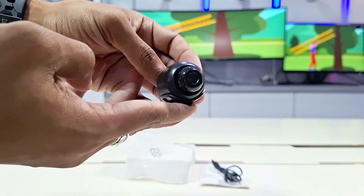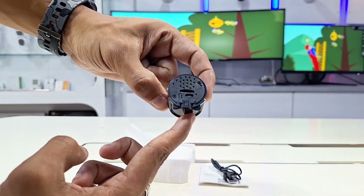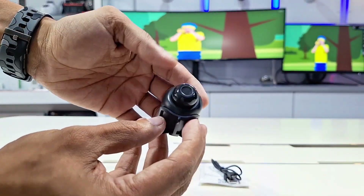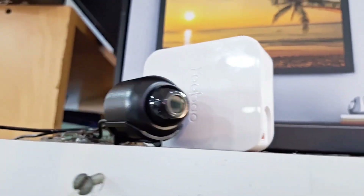In this video, we'll talk about its functions, its main features, and how to configure this device directly on your phone. In simple and easy steps, we'll show you how to configure it without any errors. In addition, we'll perform a series of tests so you can see the real quality of this device. Stay tuned and don't miss this wonderful content we've prepared for you.